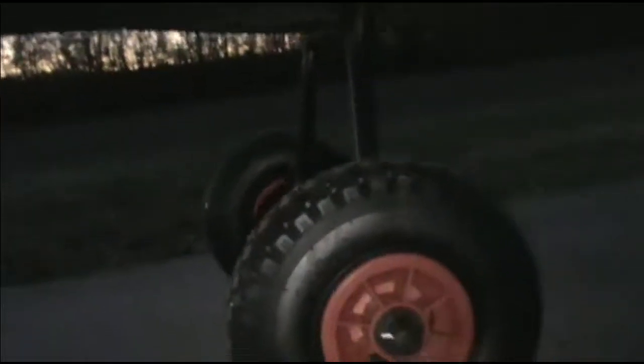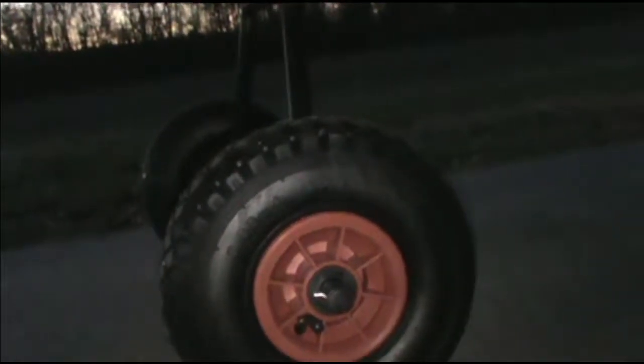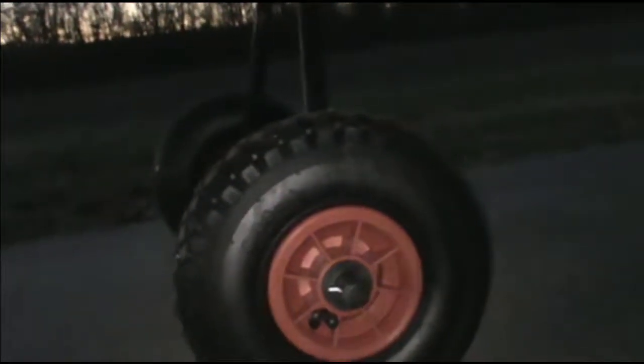I almost forgot — I've got this Ascend kayak trailer. It goes up through the scupper holes — you can see these little things right there. You can move it around, pick it up, move it around. Super easy when you're by yourself doing tournaments.